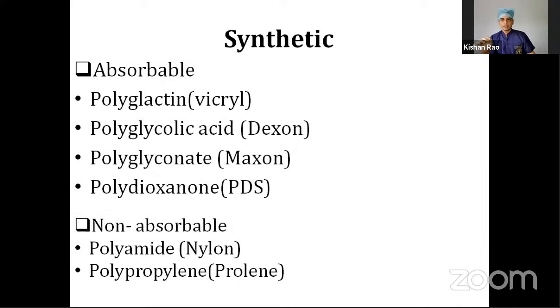The synthetic suture materials — the absorbable ones — are polyglactin, polyglycolic acid, polyglyconate, and polydioxanone. The non-absorbable ones are polyamide and polypropylene. These names are very difficult even to pronounce, so there are some popular brands which have become synonymous with these compounds.